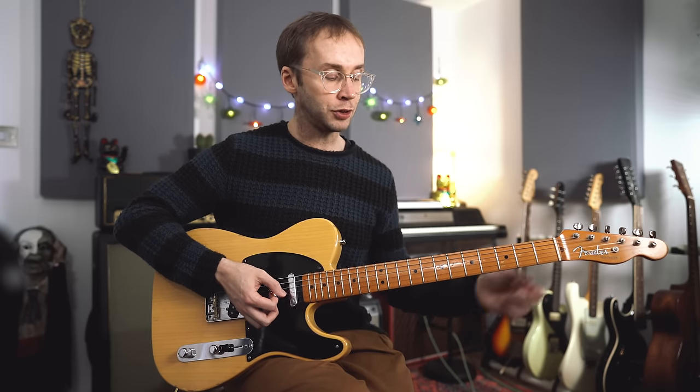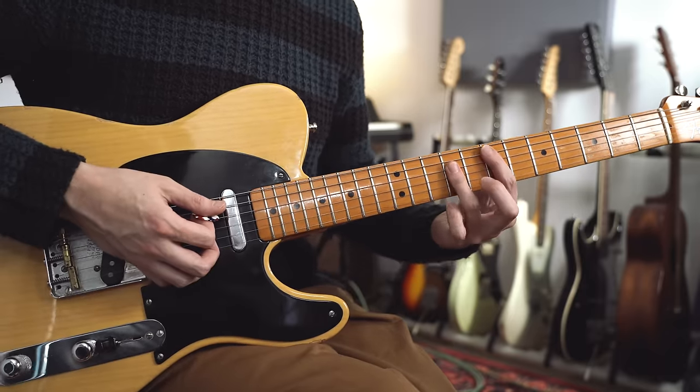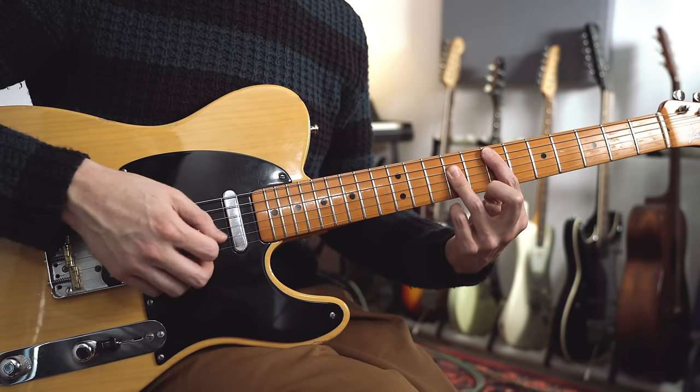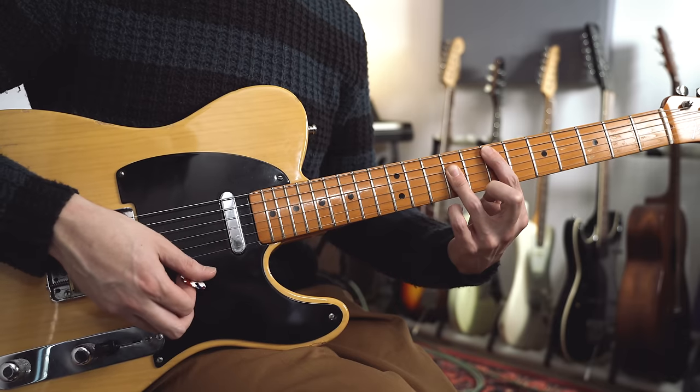On into the verse. We've got a 4-chord cycle here. Let me just show you the chords that we're playing first, then we'll talk about the groove and the rhythm. So we're starting with just a simple E bar chord - an A form E chord. Frets 7, and then 9, 9, 9 on the A, D, G, and B strings. Four beats of that.